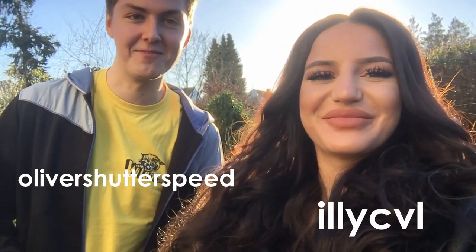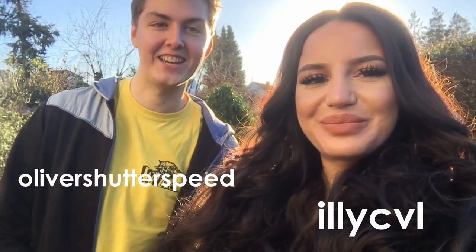Hello everyone, we just finished the shoot here with Ilda and it was amazing. We had a great time. Subscribe to my YouTube channel and follow Ilda on Instagram. Also follow me on Instagram — you guys have a great day and take care.